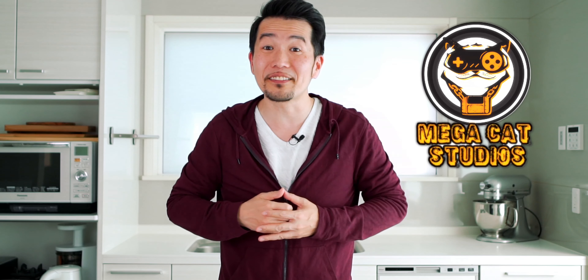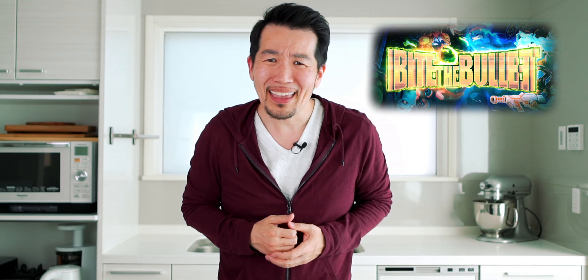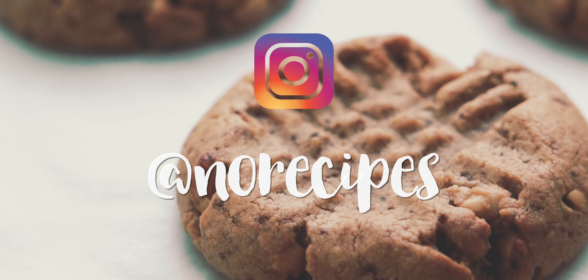I want to send a special thank you to Mega Cat Studios who helped make this video possible. If you're into run and gun side scrollers, I hope you'll go check out their new game Bite the Bullet. It may look a bit old school, but it includes fun game mechanics like leveling up your characters and weapons by eating a balanced diet of bad guys. I'm going to polish off a few more bosses and this plate of cookies, but I'll catch you in the next one. Check us out on Instagram.